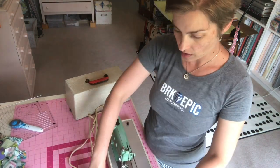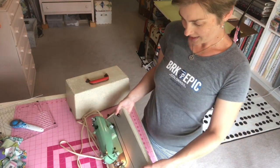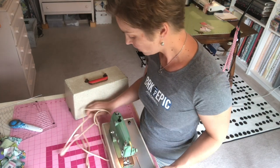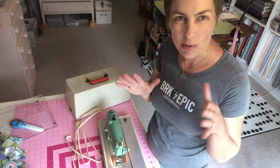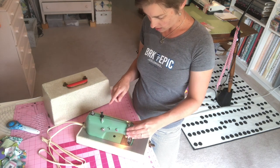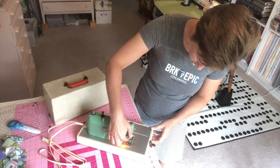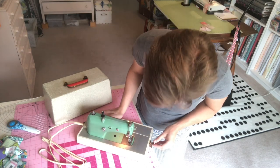Not saying that this is anywhere near as cool or functional as a featherweight, but I just want to check — oh look, the light came on when I plugged it in! Forgive the weird angle here, I was trying to get a combination of you being able to see me as well as the little machine. The foot goes up and down with this little thing behind the needle.